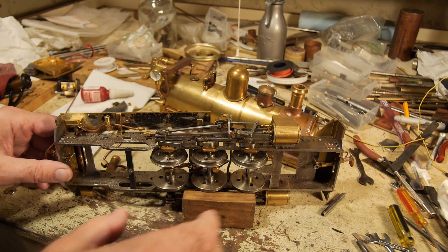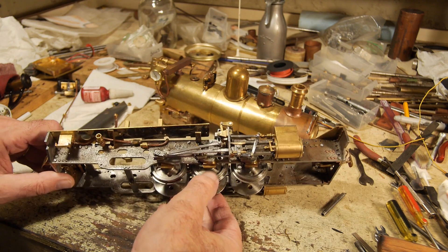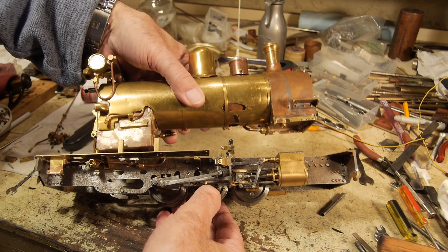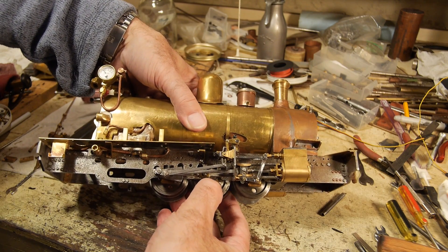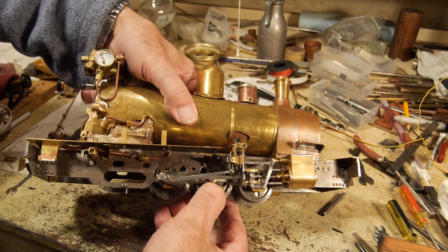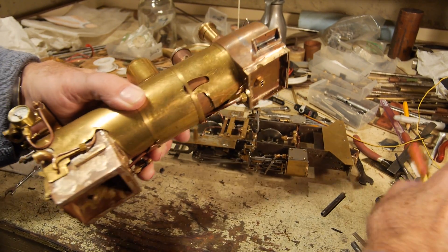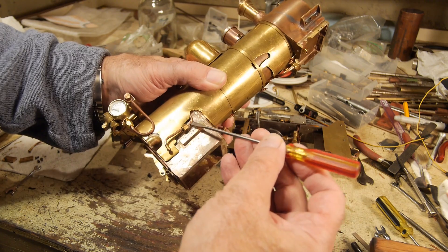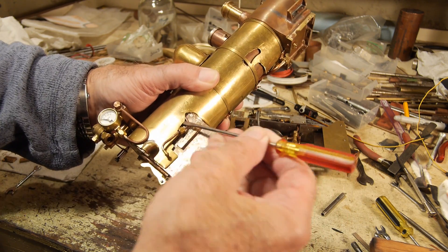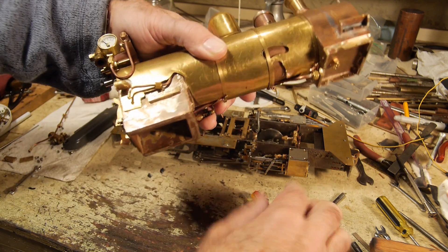Now what I have to do is fit the boiler into the frames here, and it takes a little bit of fiddling - it's all sort of part of a process. I've already had to take it out once because I needed to put other things in before I got there. I can already see something I need to do, and that is ease this pipe around a bit of lagging here to give it a bit more workable space.